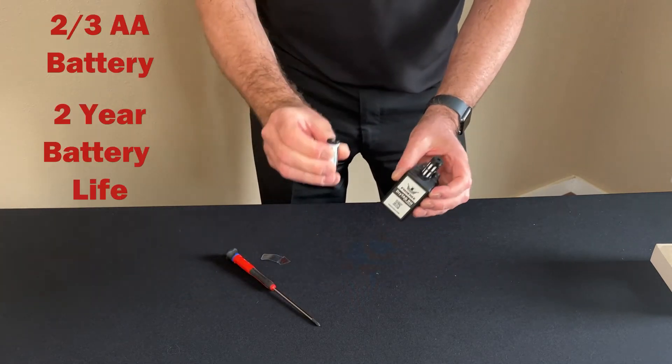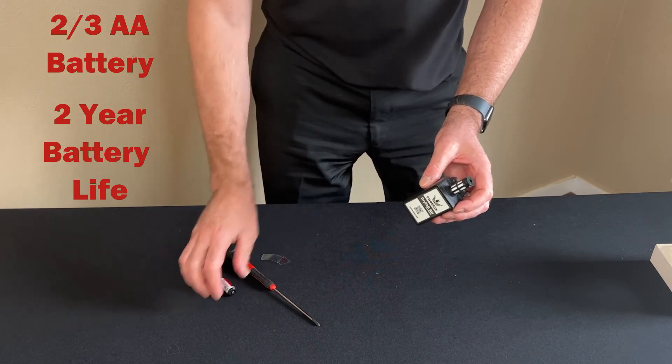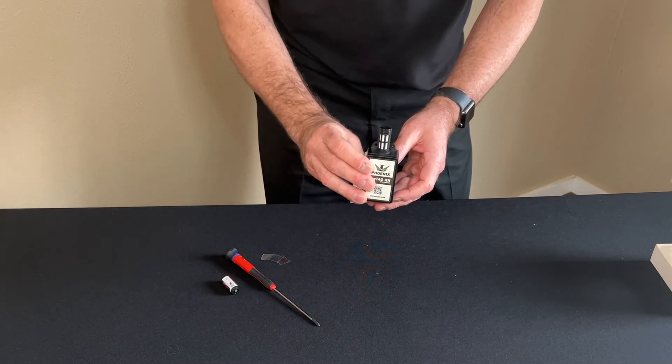This unit uses a two-thirds AA battery — it's available on Amazon and they're not very expensive. On the side, this is where we have the holes for the zip ties. This is the DryTag RH.